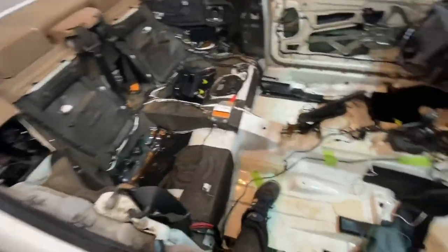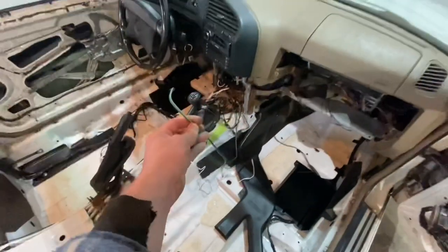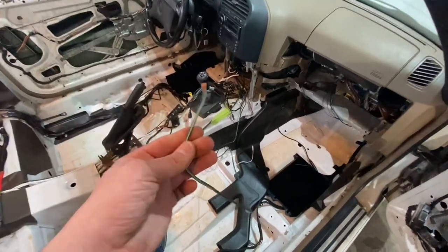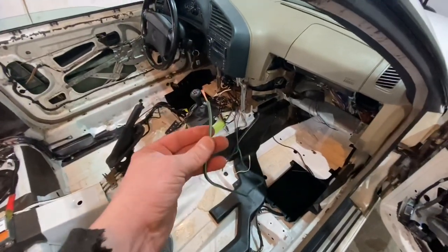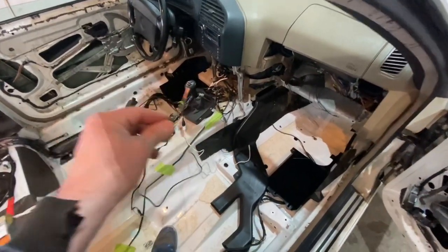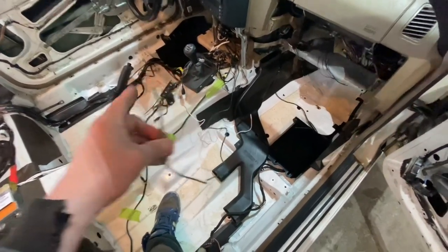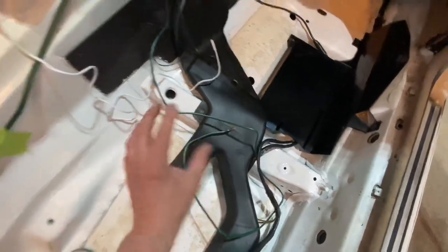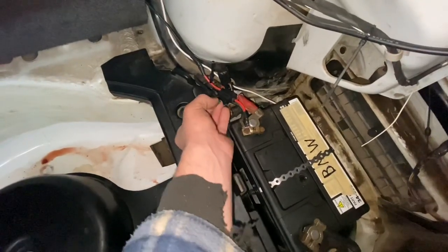I ran the wire — as you can see there it is at the front of the car. It's a little long, we'll cut it. This is positive, and the whole car is negative. We're going to go in the trunk right now and put the fuse back in — make sure this wire is not touching the body of the car; it can touch plastic but not any metal. The fuse is going back in.